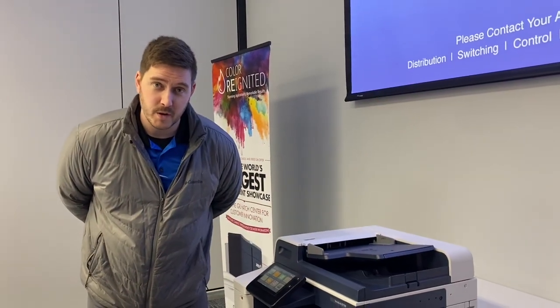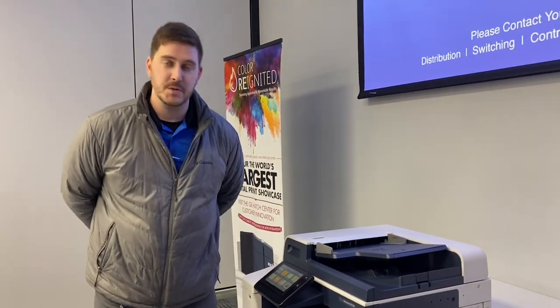My name is Matt with Xerox. I'm one of the trainers. I'm going to go over your Xerox machine that you've received to show you some basics and give you a good rundown of what you'll see on your day-to-day use.